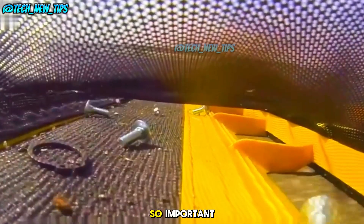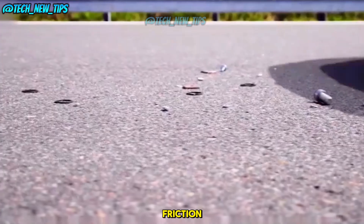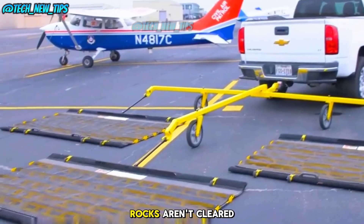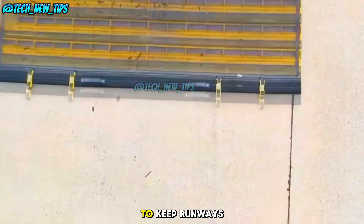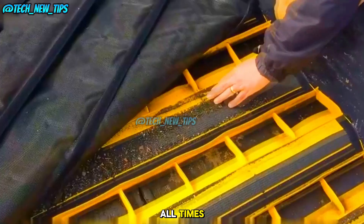You might wonder why this is so important. Well, airplanes generate an incredible amount of friction when they land, and if small debris like screws or rocks aren't cleared away, they could cause serious safety hazards. That's why this mat was invented — to keep runways safe, clean, and debris-free at all times.